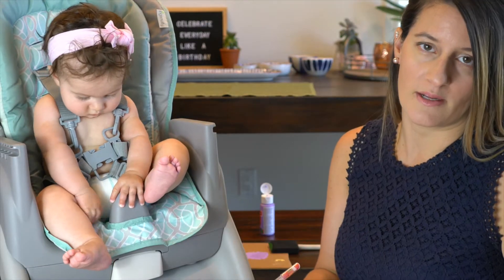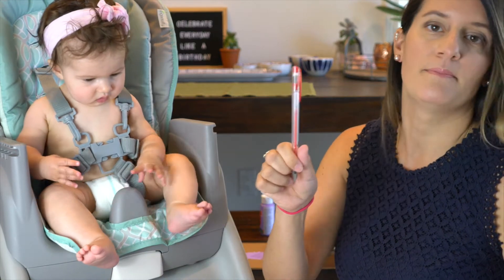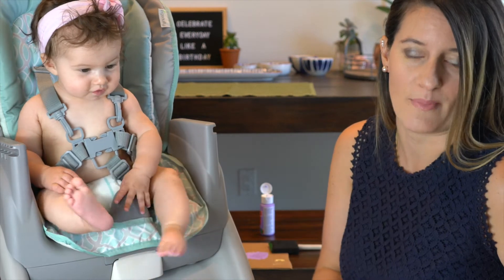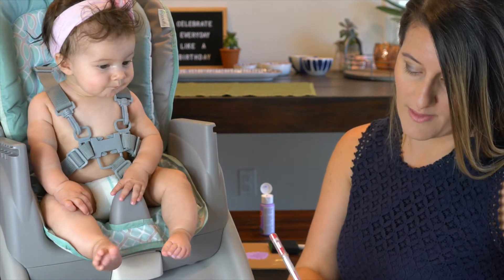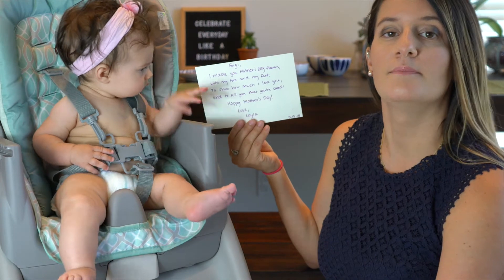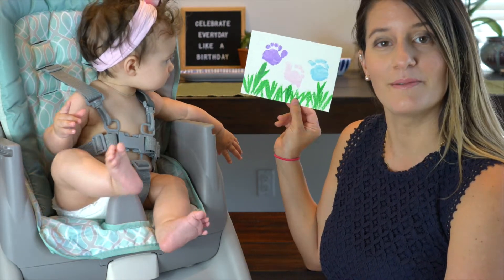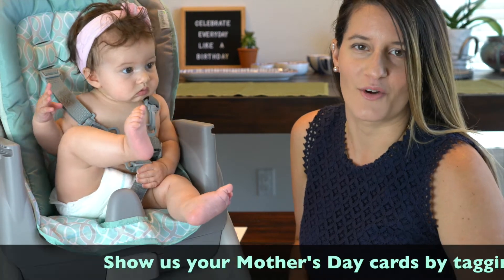For this card we're going to take a gel pen — you can use any pen or marker you have at home. We're going to make a note on the back, and once your message is written on the back or inside of the card, your Mother's Day card is complete. That does it for the five-minute Mother's Day card.